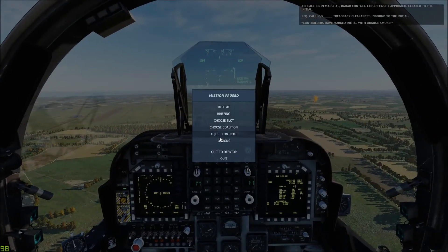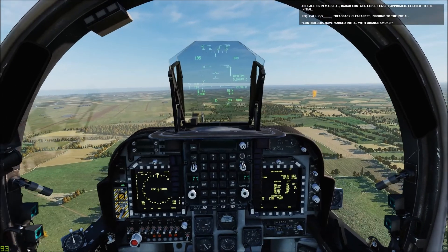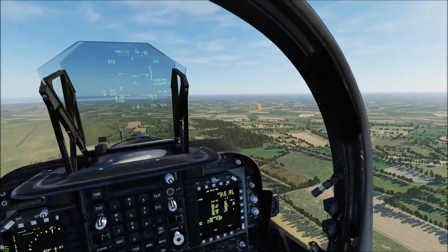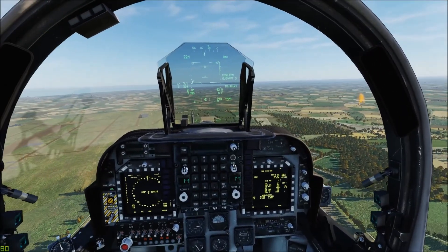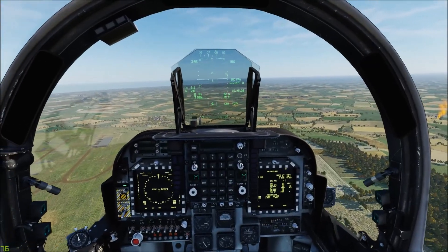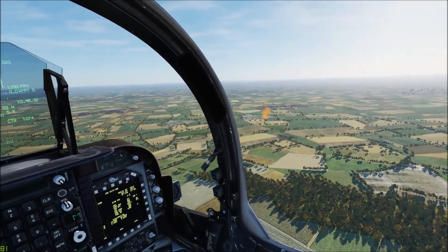I'm going to go ahead and turn on the helmet display, just in case things are really loud. Proceed to and report three mile initial. The three mile initial is marked right over there with orange smoke. Our base recovery course is 270, so we'll fly the reciprocal just a mile or two past our initial, then reverse our turn and fly 270. We're looking to be at 800 feet at the initial point and we'll fly that to the break.